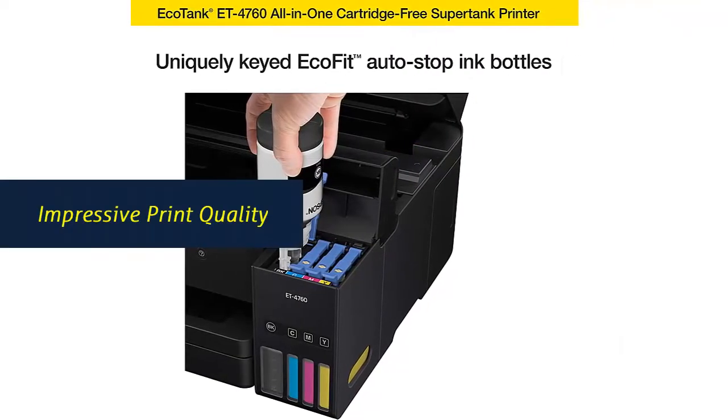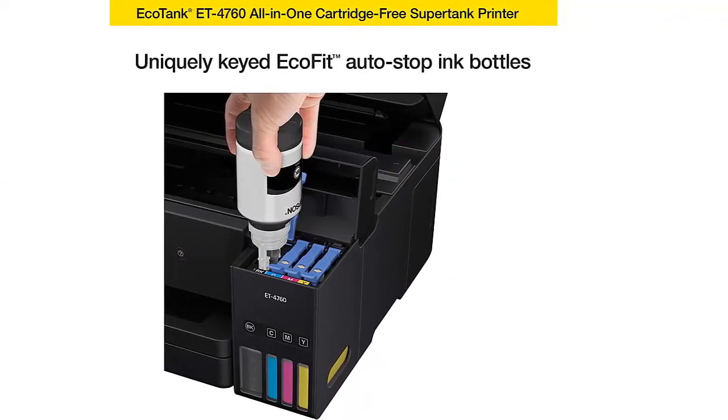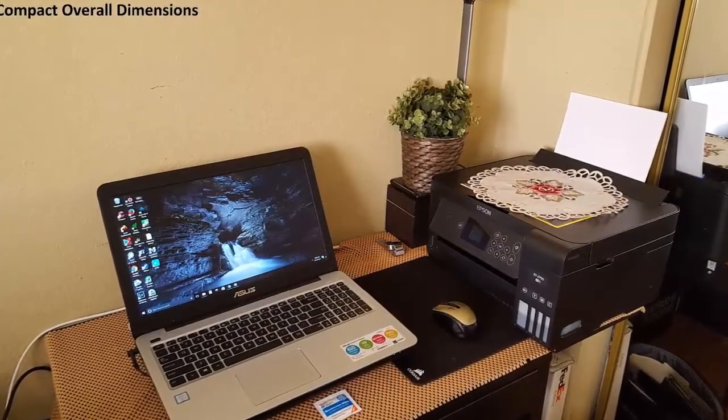Impressive print quality: unique PrecisionCore heat-free technology and Claria ET Pigment Black ink produce extremely sharp text, plus impressive color photos and graphics on virtually any paper type.